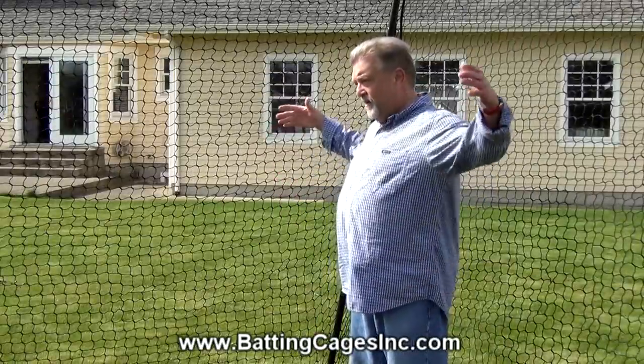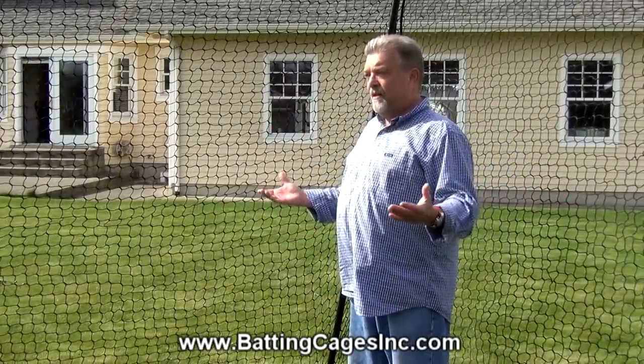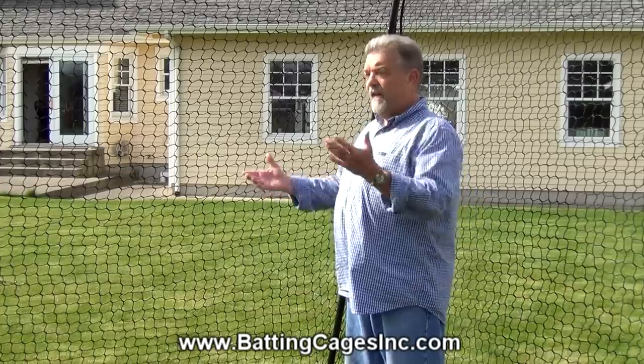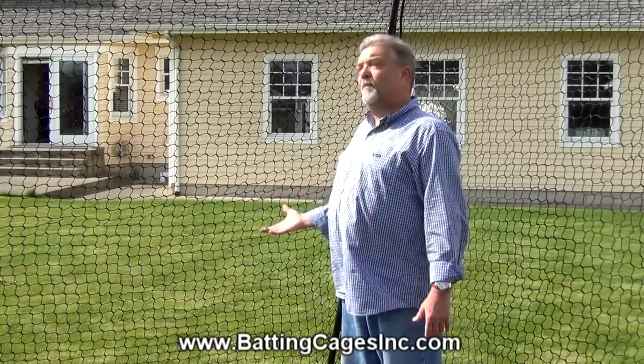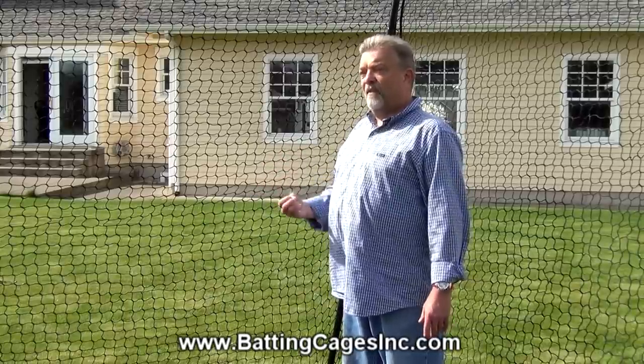This cage is designed to be set up so it's free-standing. It can be a cage that you set up when you need to, take it down when you need to — you don't have to pour concrete in the ground. It works great because it's very, very portable.